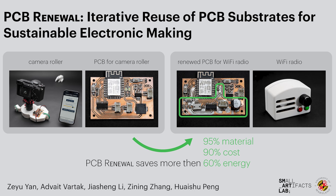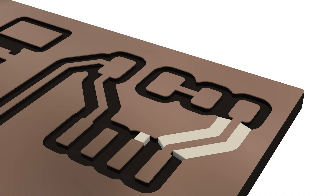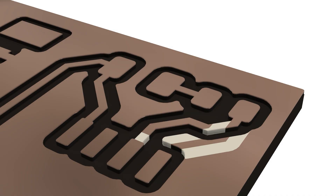We introduce PCB Renewal, an innovative technique that enables erasure and reconfiguration of obsolete PCBs. By selectively depositing conductive epoxy onto outdated sections, it transforms isolated copper paths into functional conductive planes, ready to support entirely new circuit designs.